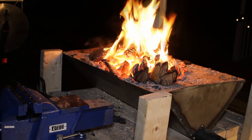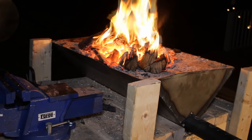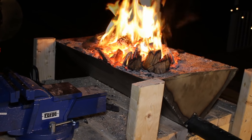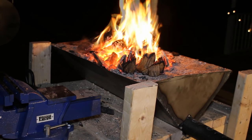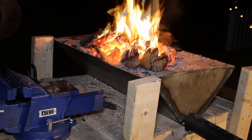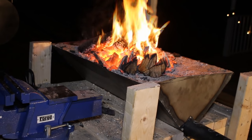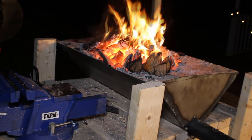I'm using lumber scraps and wood, but if you use coal, I hear that it gets even hotter and works a little bit better. You don't have to stoke it as often and it burns a little bit hotter. So if you can source coal and use that instead, that's a great option.